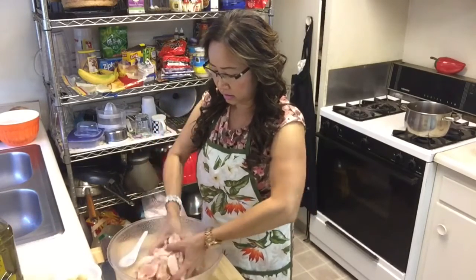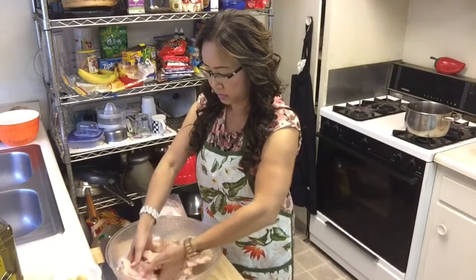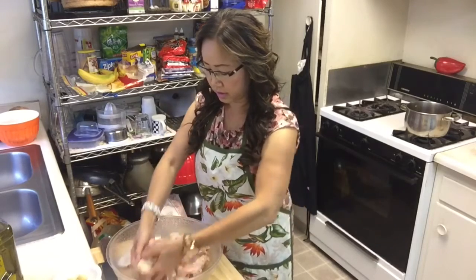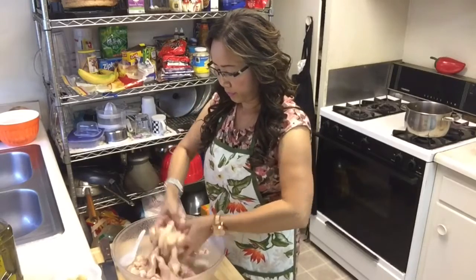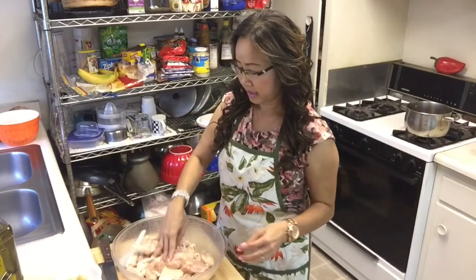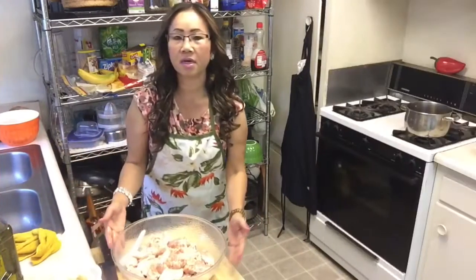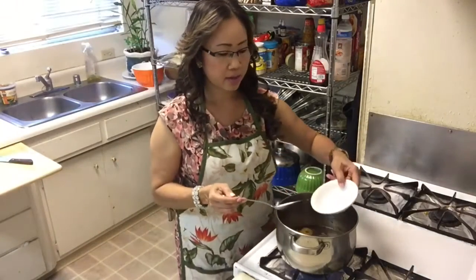I'm going to mix it with my hands. See, looks yummy, very tasty! Then I'll put it in the refrigerator for a couple of hours.